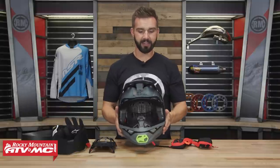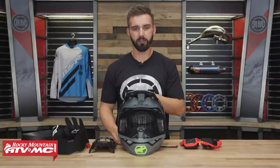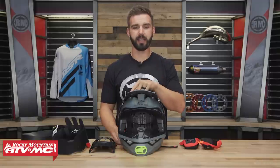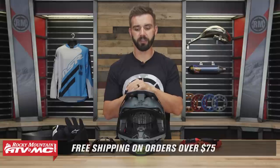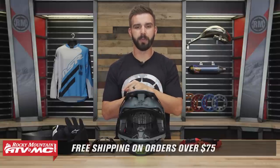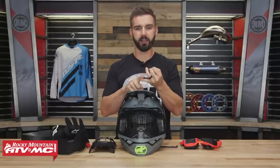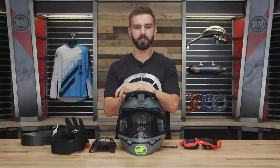And there it is — the Supertech M10 helmet from Alpinestars. I know I just gave you a lot of information, so if you have any other questions about this helmet, leave your comments below and we'll get those answered. To pick yours up, just click the link at the end of this video and head over to rockymountainatvmc.com. Remember, orders over $75 ship free. If you liked this product spotlight, get subscribed to our YouTube channel to stay up to date on the latest gear guides, product reviews, and how-to videos. I'm Chase — we'll see you on the trails.